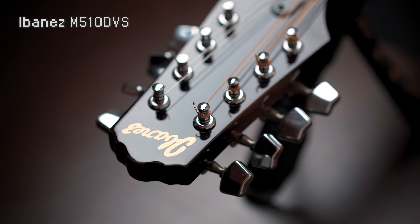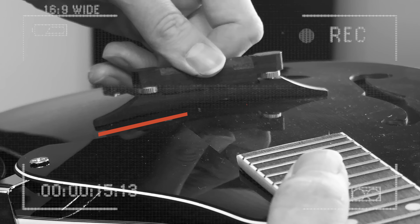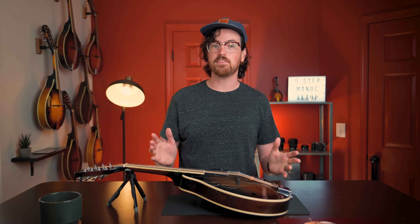We'll get started with step number one: fitting the bridge. Check out this Ibanez mandolin — it has some small gaps between the bottom of the bridge feet and the top of the mandolin, which isn't ideal. To get the best tone we want the two feet of the bridge to make full contact with the top to best transfer the vibrations of the strings to the wood. We also want the bridge leaning slightly back to counteract the string tension. If your bridge is leaning too far forward that could cause tone issues or even damage over time.